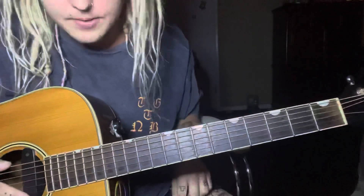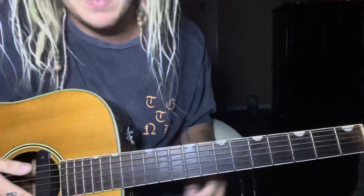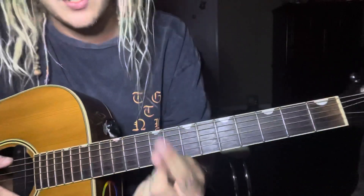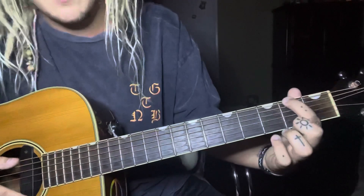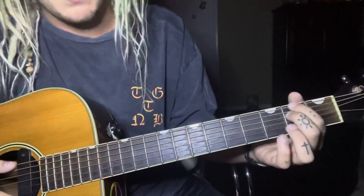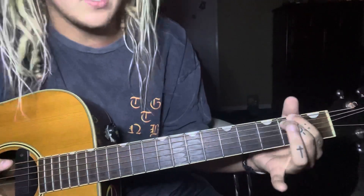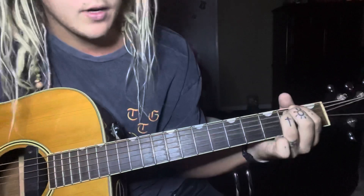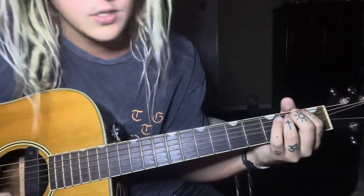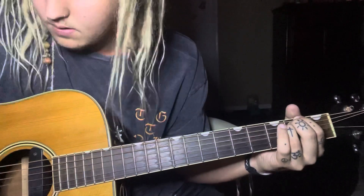Now moving on to the chorus. The chorus is just four chords, and it's this E minor chord. You take your first finger and put it on the sixth string of the second fret, put your middle finger right under it on the fifth string of the second fret. You don't have to add the ring finger but it sounds better — ring finger on the third string of the second fret. Playing these four strings.